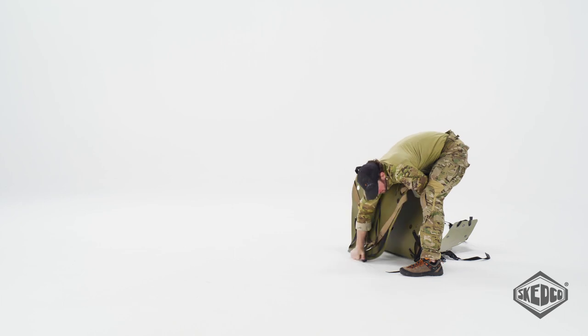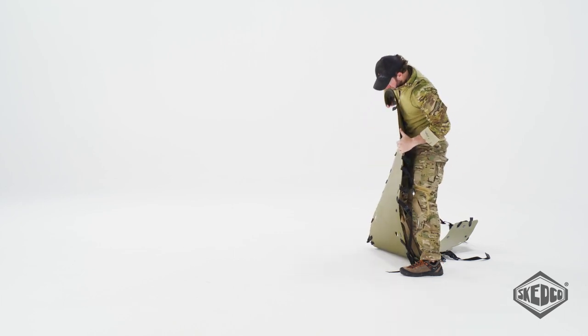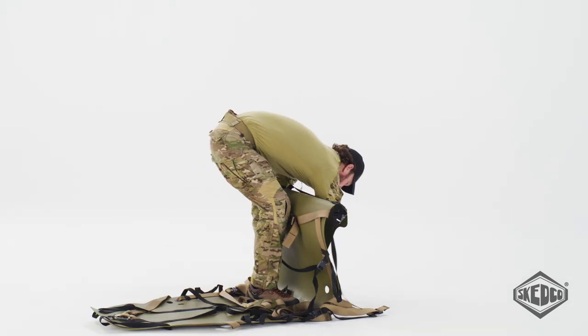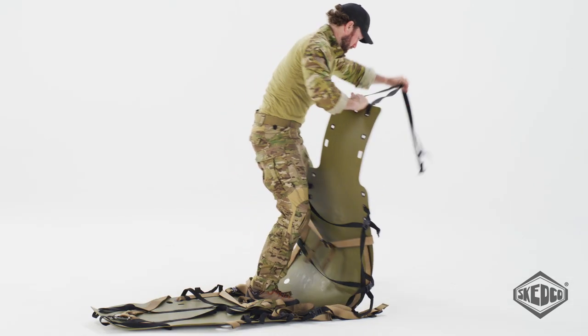Reach around the backside of the sked and fold it over your arm. Then reverse roll it against your body and drop it to the ground. Repeat on the foot end and the sked will lay completely flat.